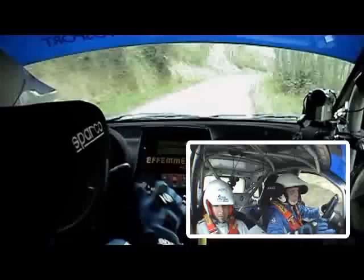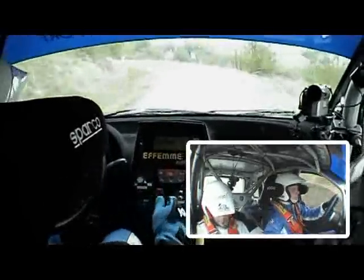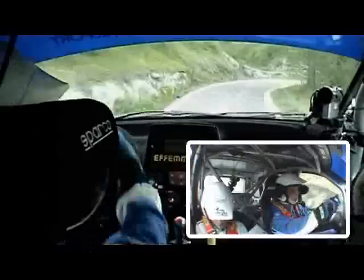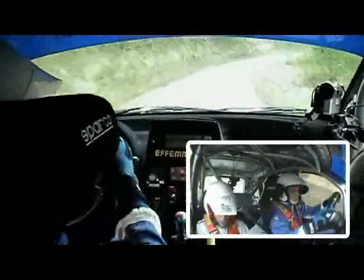Apre, destra 5 poi, veloce sì, e sinistra 4, occhio tieni, no. Destra 4, si sporca, destra 4, chiude.